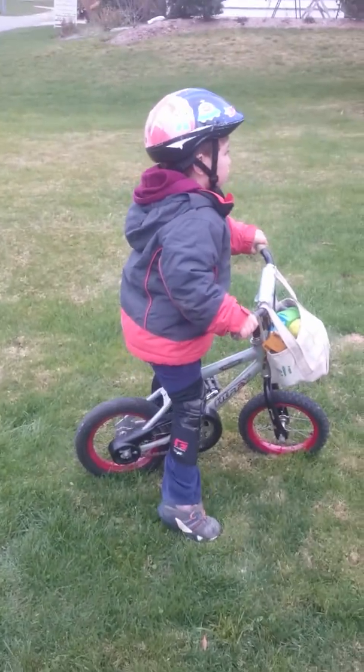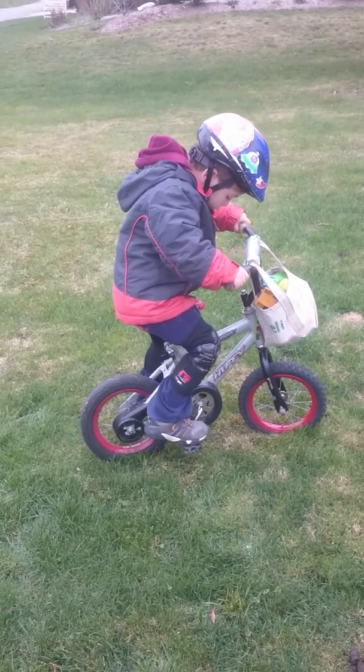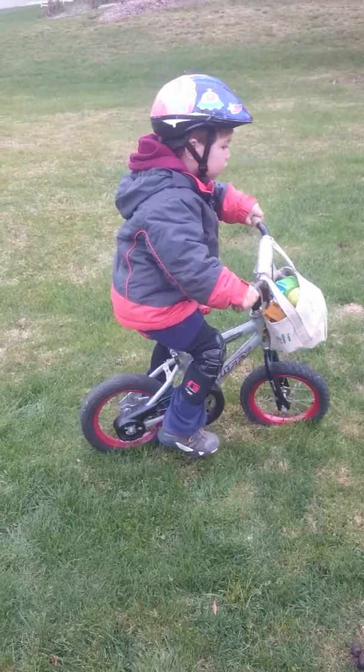Now you got to do the other pedal — your left foot. There you go. Now you got to push yourself forward a little bit and then pedal.